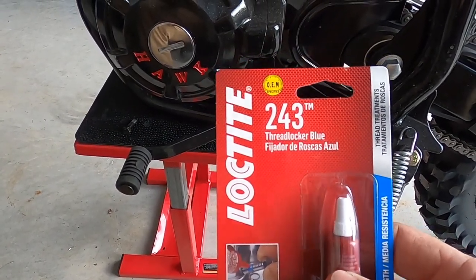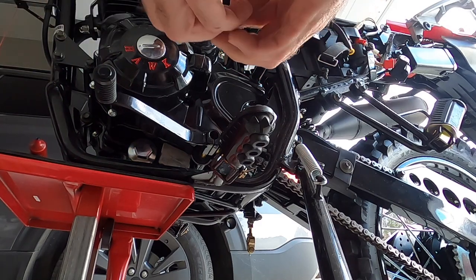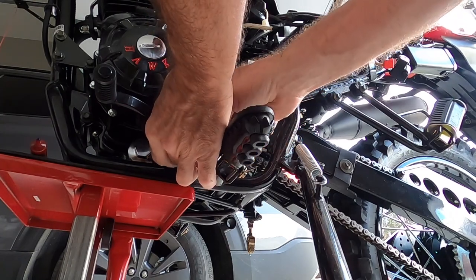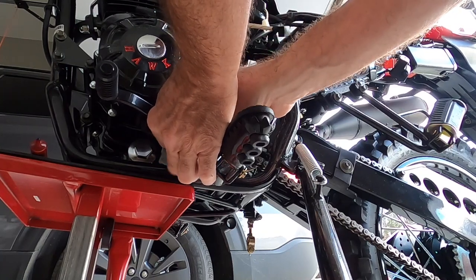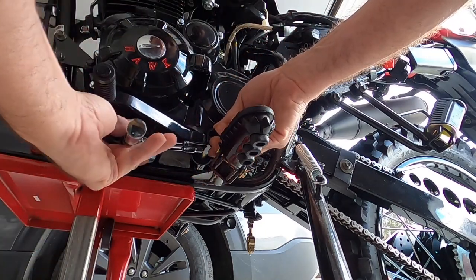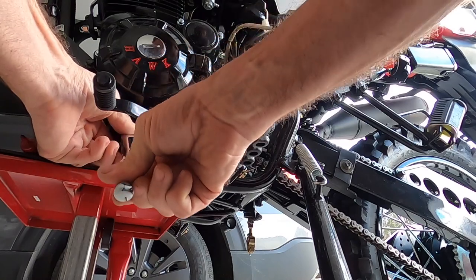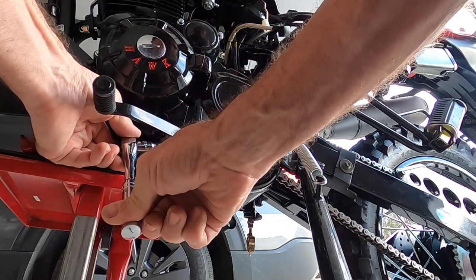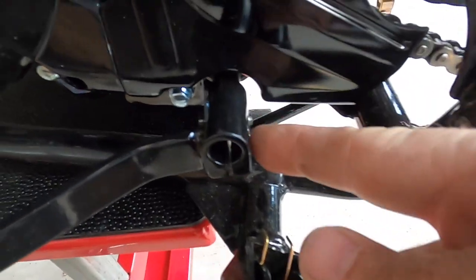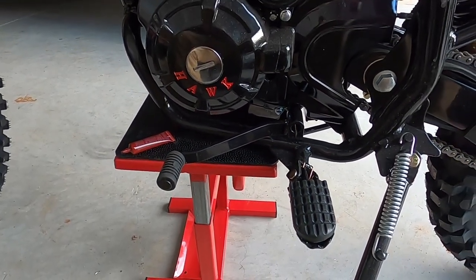Before I put this bolt in, I'm going to add a little blue Loctite 243 — just a dab — and then put it in. Start it with your hand and you can run it really all the way in by hand. Then it's going to be a 10mm; go ahead and snug it down pretty tight. Bolt's tight, it's got blue Loctite on it so it shouldn't back out due to vibration. Your gear selector is installed.